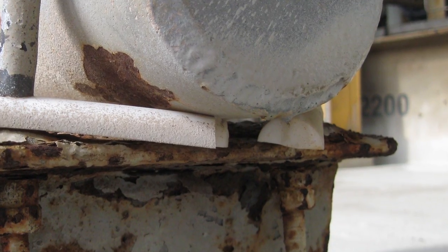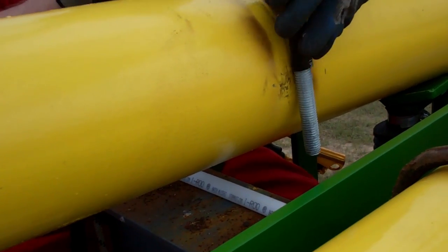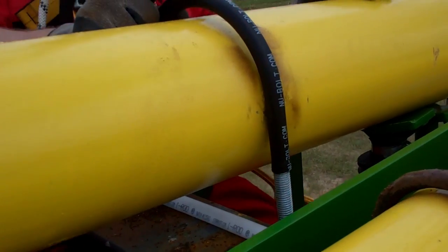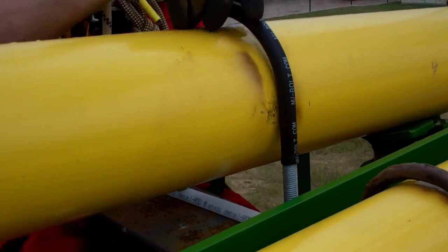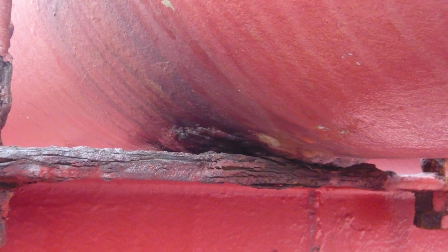IROD's success has spawned many imitation products, none of which can match the tested strength and durability of the original material. They often become crushed or broken once installed, creating a failed support and more crevices to facilitate corrosion.